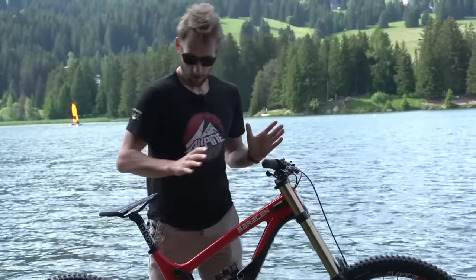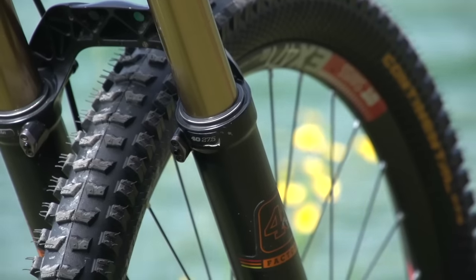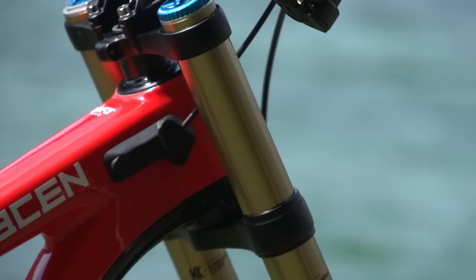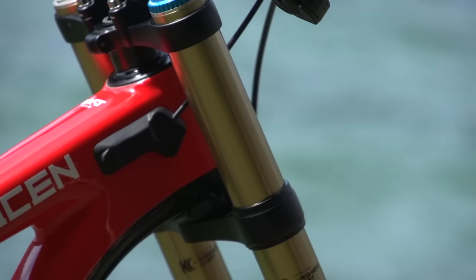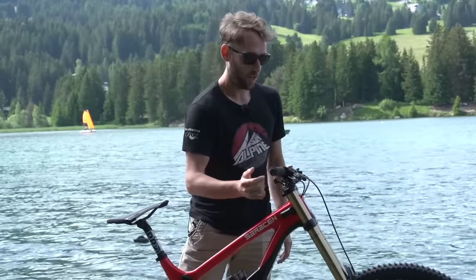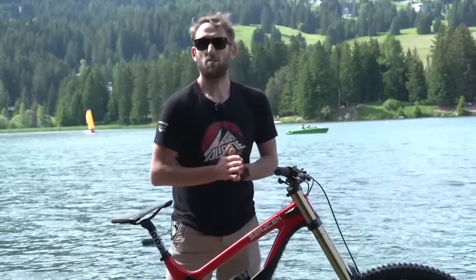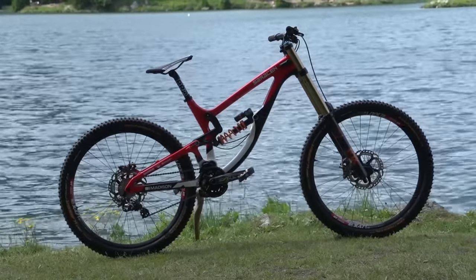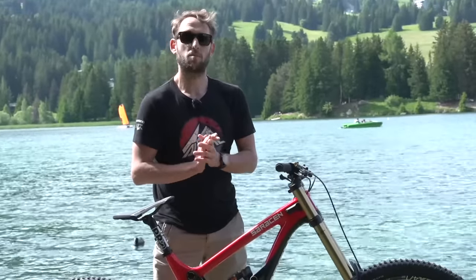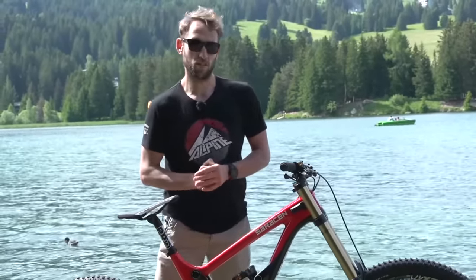Fork goes without saying — Fox suspension front and rear. It's the Fox 40 with the Kashima coating. Really super adjustable fork: air spring, high and low speed compression on the right, and then rebound down below. It's a 63.5 degree head angle. We actually play with a few different head angles — I've changed a couple of times. I was slightly steeper before at 64, but now I'm pretty comfortable with a 63.5.